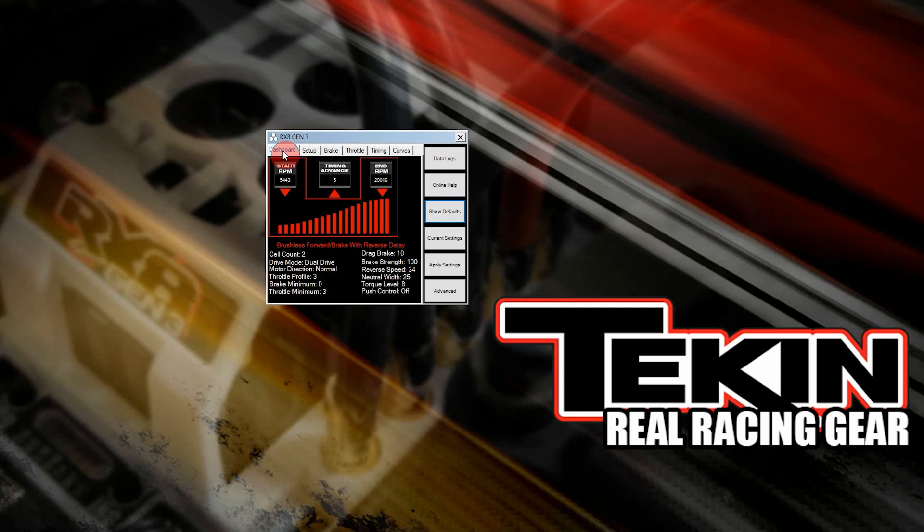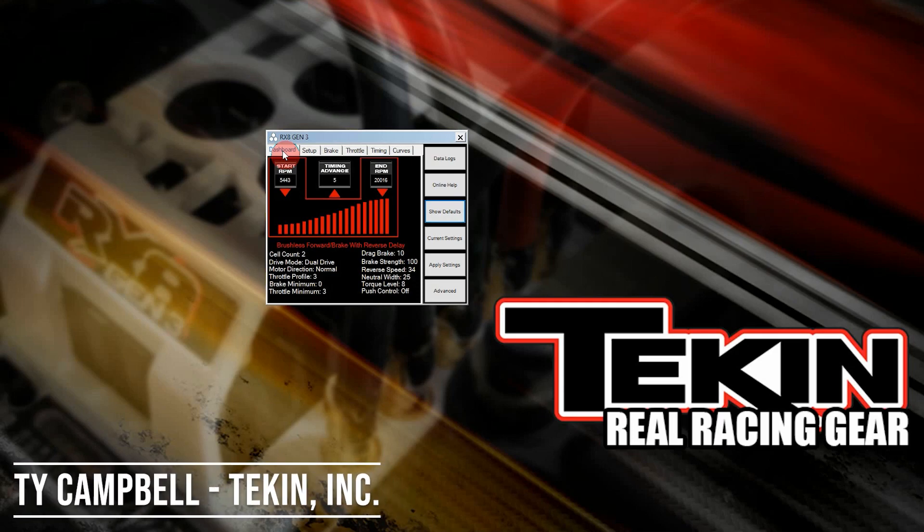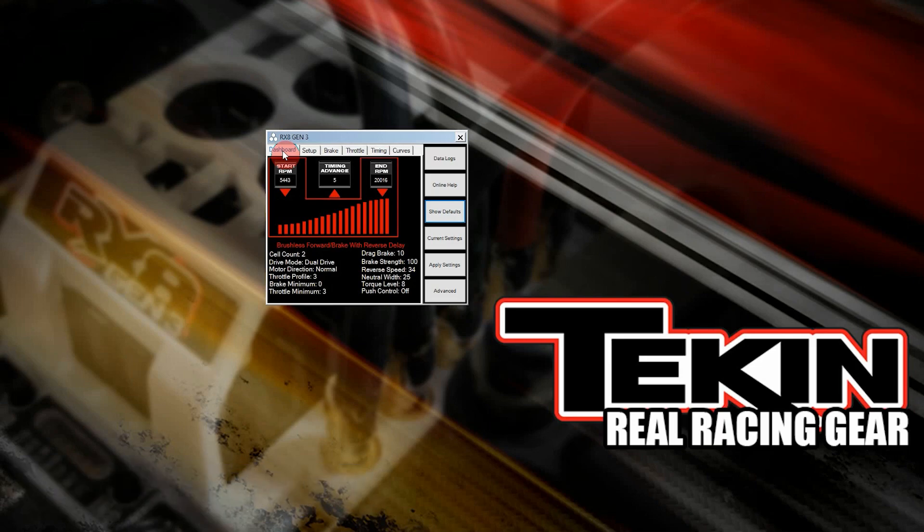Hey guys, Ty Campbell from Tekken Racing. Today we're going to talk about loading custom profiles in an ESC with the Hotwire. This is a really cool feature not a lot of people know about. You can load all of the settings in your ESC with just a couple of clicks, rather than going through every tab one by one. You can just say I want to run Adam Drake's base e-buggy setup — we've made that super easy for you.